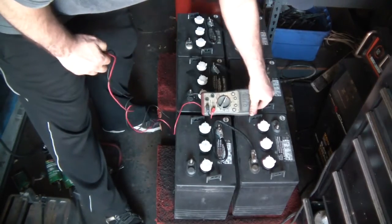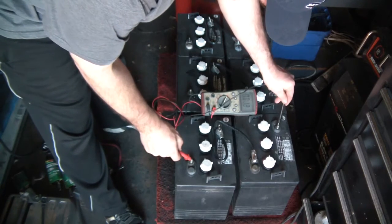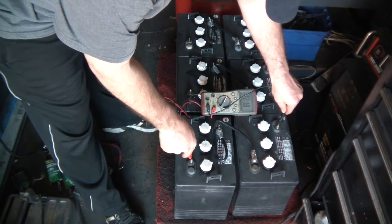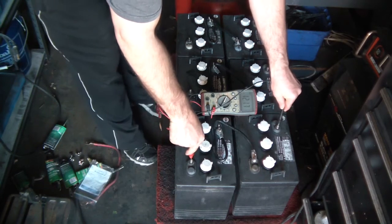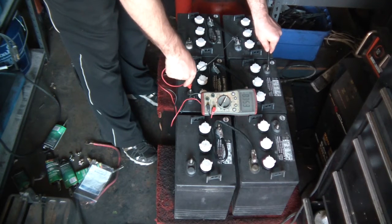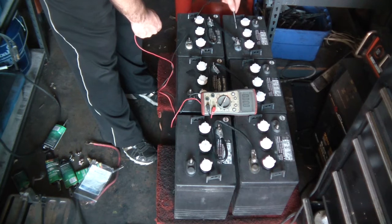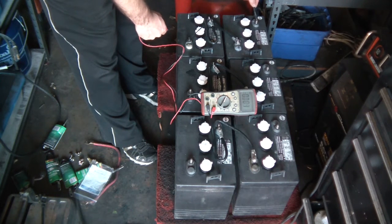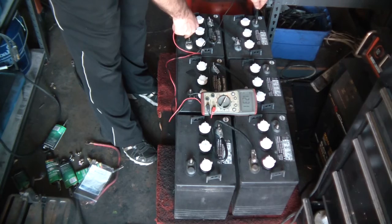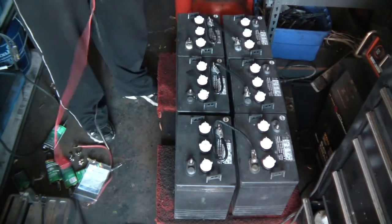Got the series wired up. I want to verify I have 12 volts between each of these rows. This hasn't been charged for a couple months — I normally keep it on float charge but I've been working on other projects. That one doesn't look right... okay: 12, 11, and 12.31 — so that one is a little better than the other two.